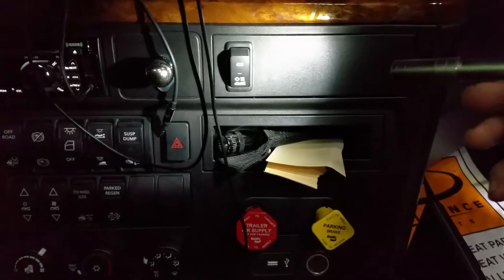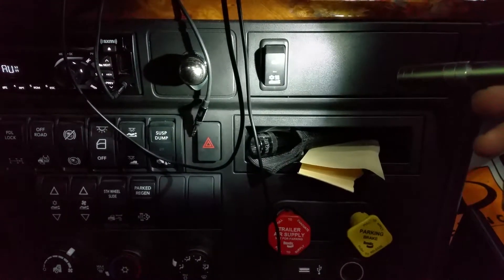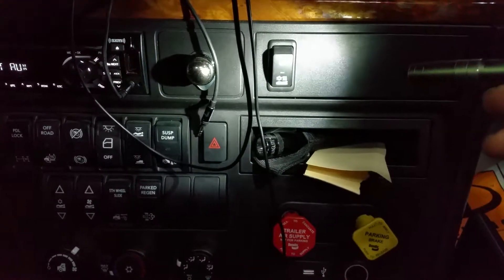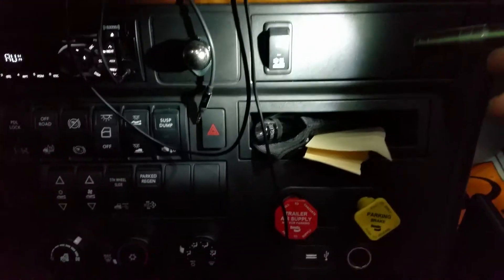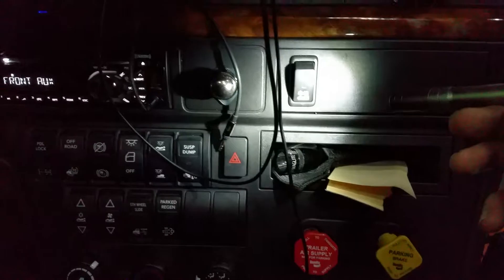This right here is for your bunk heater. Make sure that switch is down — not up, down — to get your bunk heater to work. The APU unit has to be in the down position to crank up.